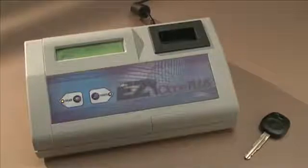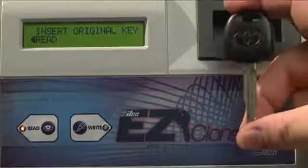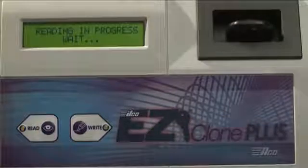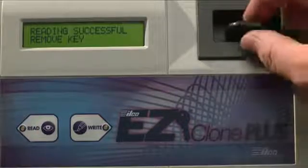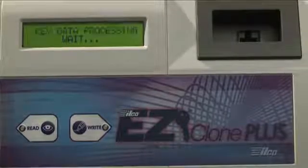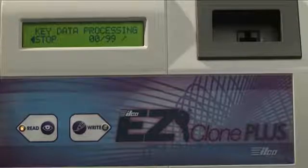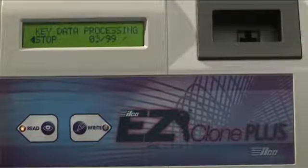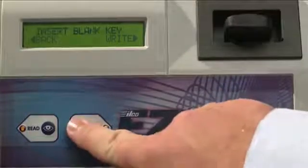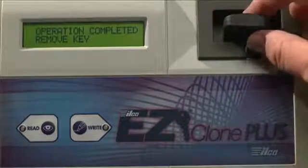The ILCO EasyClone Plus also clones Texas Instruments encrypted keys. First, insert an original key, then hit the Read button. You'll know the reading was successful when the screen tells you to remove the key. At this point, the ILCO EasyClone Plus is calculating the encryption and breaking the code. This will take a few minutes. When it's finished, the screen tells you to insert blank key. Then press Write. In seconds, the screen will tell you Operation Completed, and you can remove the cloned key.